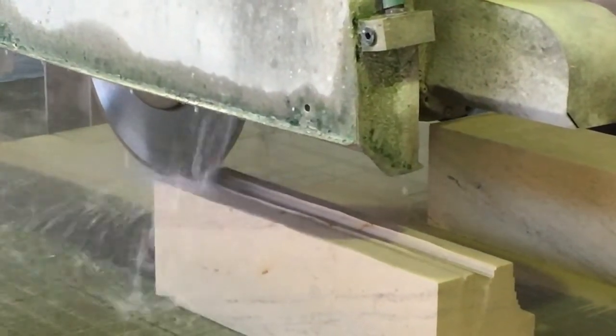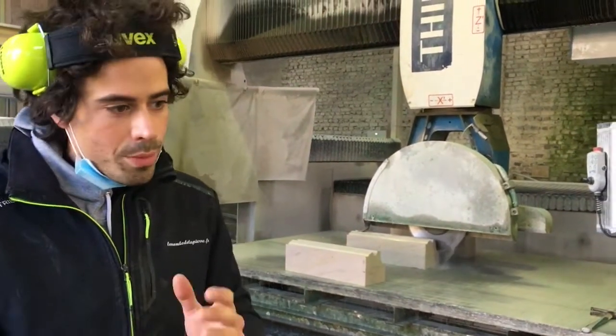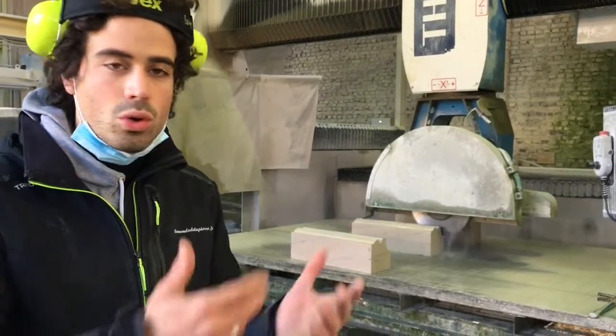That means that these are the pierres that we are going to find in the carrières of the region? Exactly — we are looking for the pierre that looks the most like the existing one. We can't find exactly the same, but we can find the closest match.